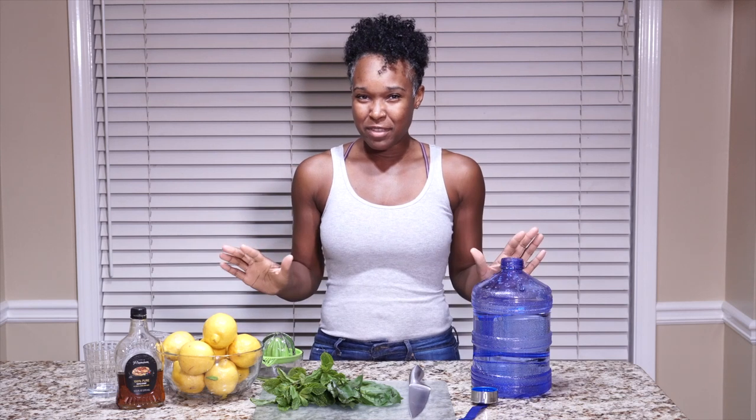Hey guys, I went out this weekend, went to a restaurant, and got a really great idea for a drink that we can make. It's made with all natural ingredients and I think we can spruce up our gallon jug with it.